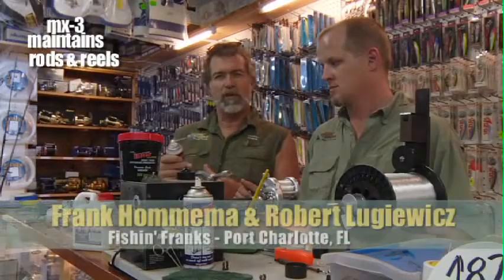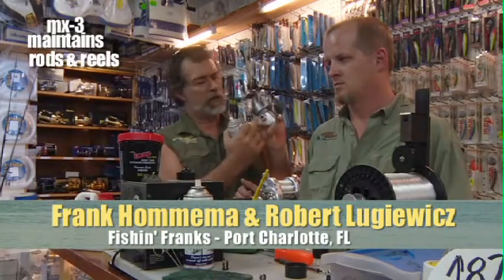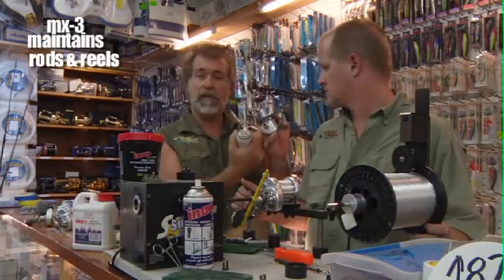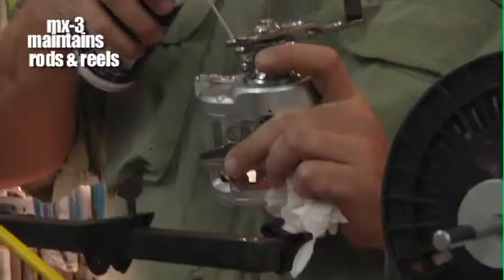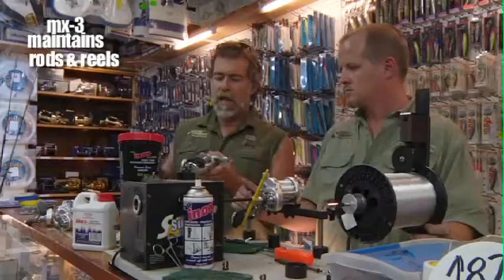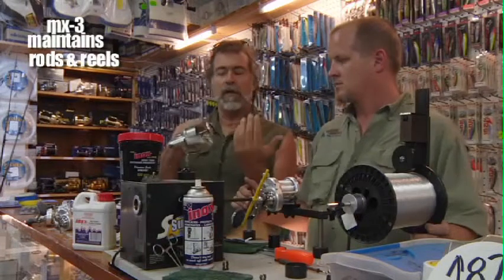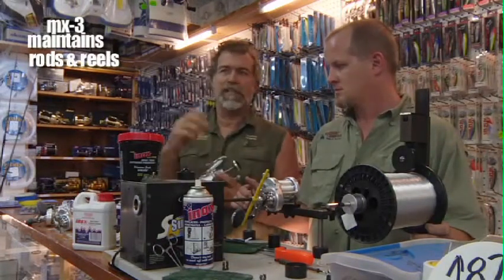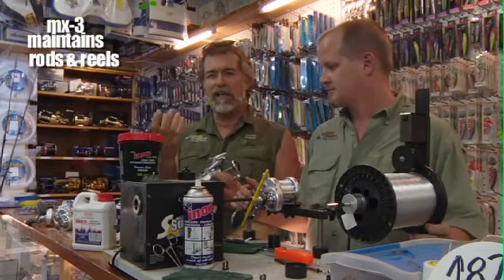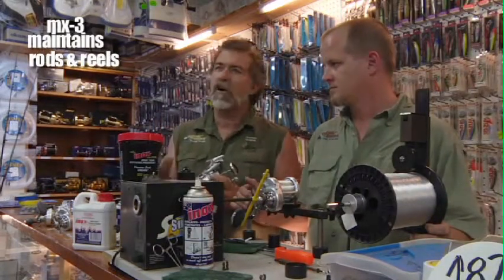You ever get your reel where it's not turning exactly the way you want it? If you go inside the reel, you can easily access the bearings by simply spraying some on the outside. All we do is fill a little bit on the outside, and as you turn the handle of the reel, it lets it work past the bearings in the handle, getting to the inside of the reel. The nice part about this product is it helps rejuvenate the grease inside and takes away some of the effect of the salt in the reel.